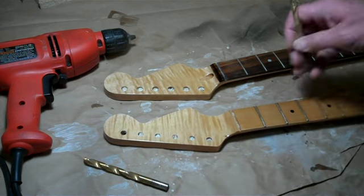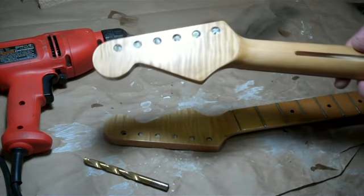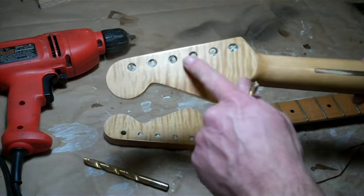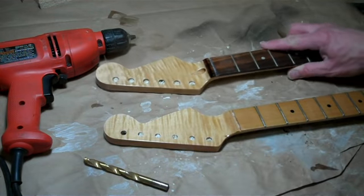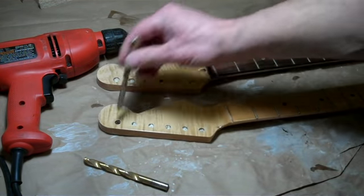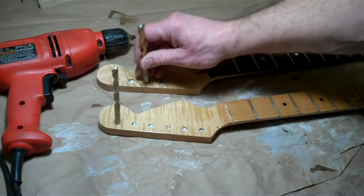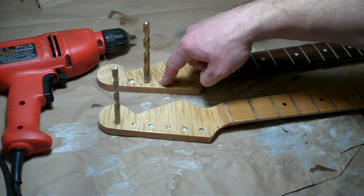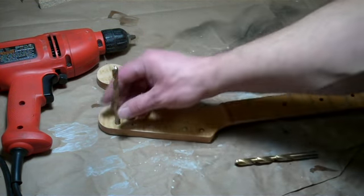This guitar here — which was a New York Pro — came with some pretty decent tuners. I've ordered some really good tuners for it, and the decent tuners are going to get moved over to here. As you can see, there's a difference in diameter: this drill bit fits these ones, and this drill bit fits these ones, so I'm going to drill this out.